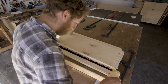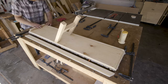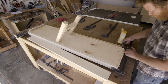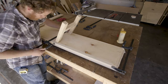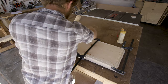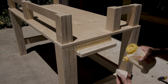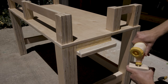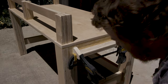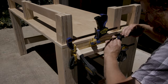I ran a thick bead of Titebond II along the bottom edge of the rails, then placed them on spacer blocks and clamped them to the ramp. I loosely set a clamp on one end, then placed the other side, and then clamped all along the edges. Once everything was clamped up, I came in with a wet rag and cleaned up any glue squeeze out. Then I put glue on the stop blocks anywhere they would make contact with the bed, clamped them in, cleaned up any excess glue with the rag, and let the glue set for a few hours before coming back to finish all the pieces.